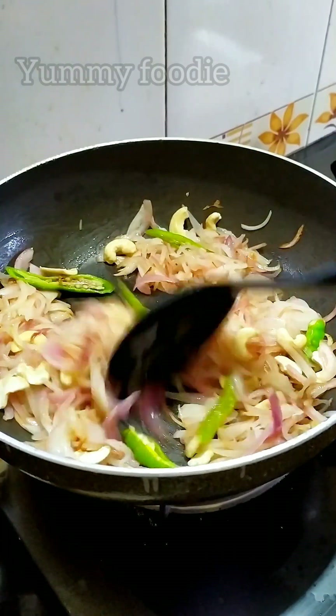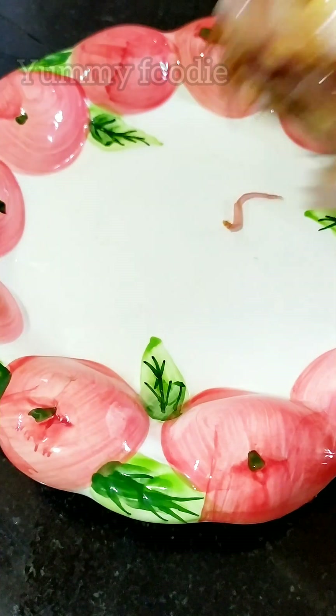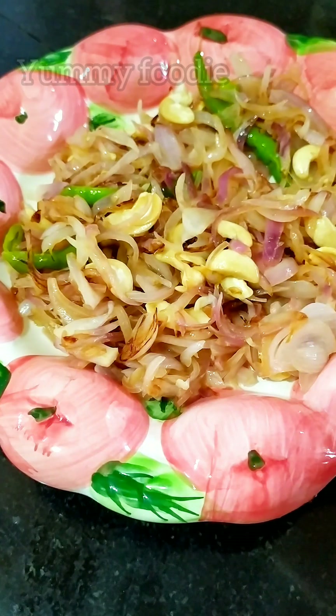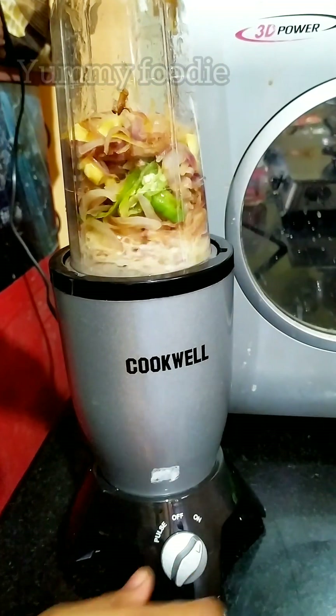It is translucent. We can transfer it to a plate. It is mixed in a mixer jar into a very soft and smooth paste.